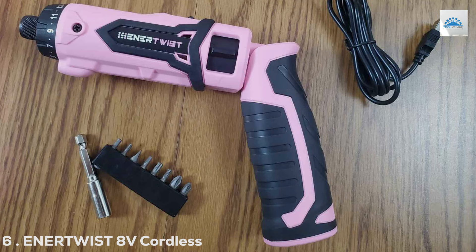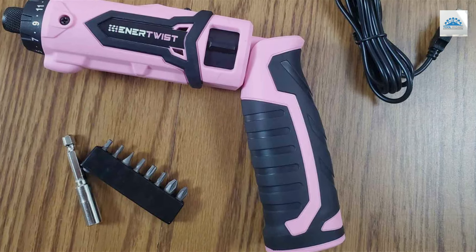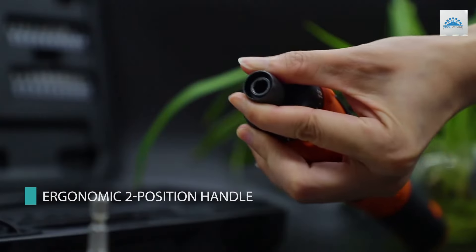Number 6. The ENERTWIS D8V Cordless Electric Screwdriver raises the bar with its 82-piece kit, catering to a wide range of tasks from simple screwdriving to complex assembly work.